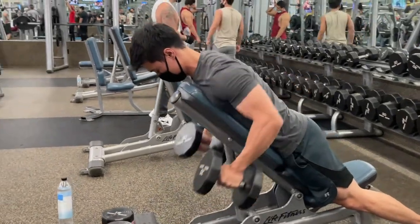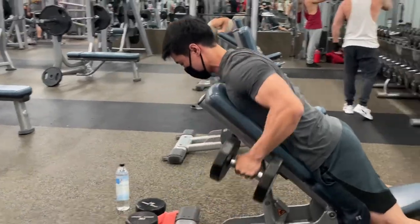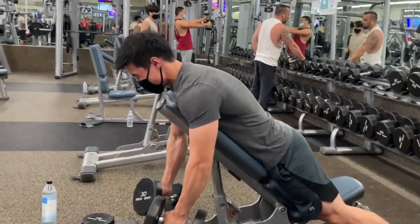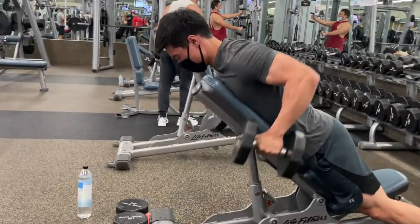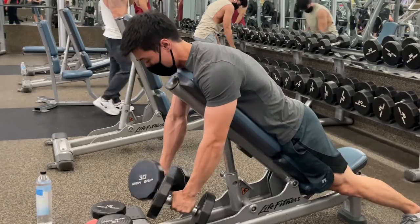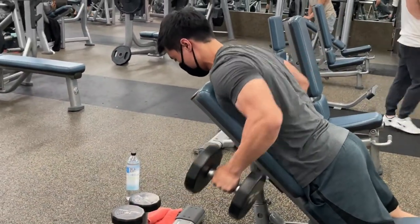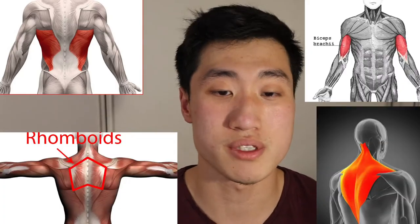When performing this exercise, keep your chest on the bench to eliminate momentum and give all the focus and muscle tension to the back and biceps. You want to be flat on the bench with hands supinated, pronated, or neutral grip — whichever is comfortable. Pull your elbows back, squeeze your scapula and shoulder blades together, and keep your chest on the bench at all times. Just feel like you're moving your elbows back and forth. Give that extra stretch on the lats at the bottom and squeeze at the top. Targeted muscles are your lats, traps, rhomboids, and biceps.